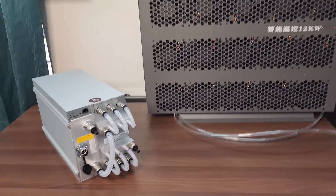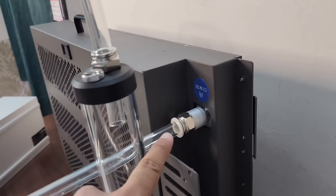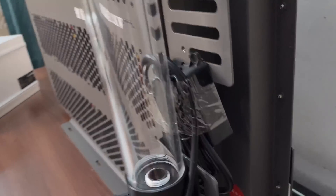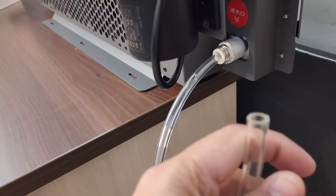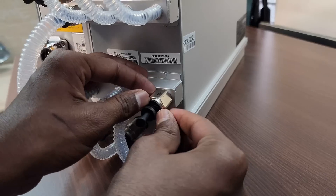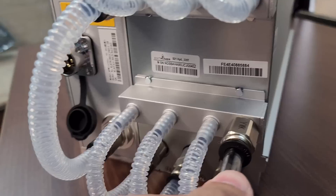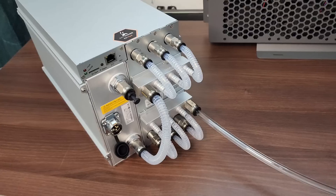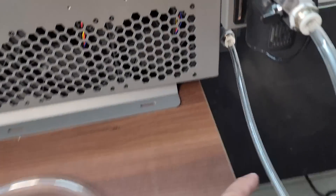There are two ports on the radiator — one for hot and one for cold. We will connect one pipe here, and the other end of this pipe will connect into the miner. I have connected the outlet pipe here, which will carry the hot water going into the machine.